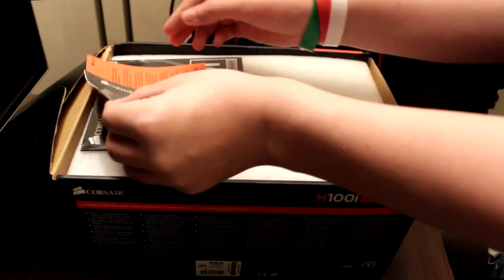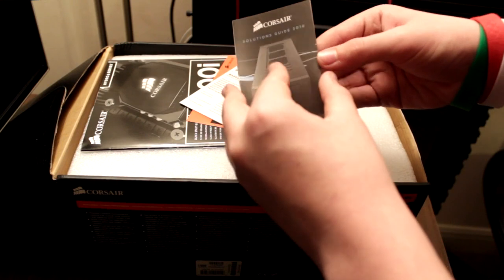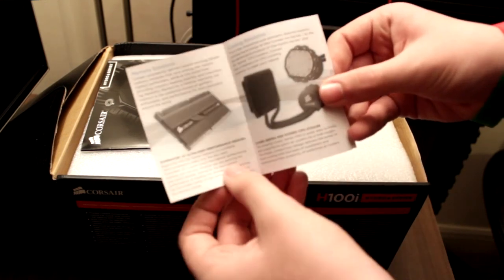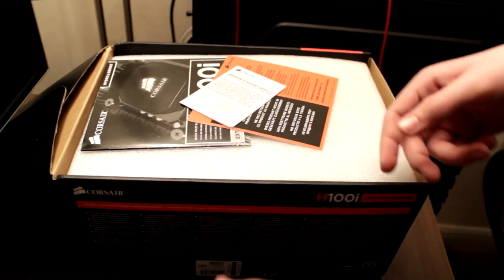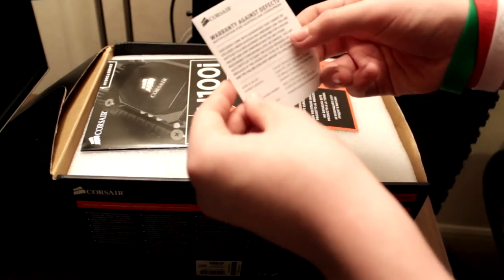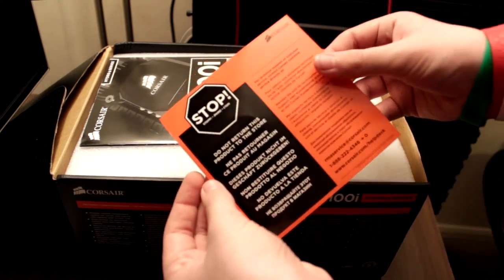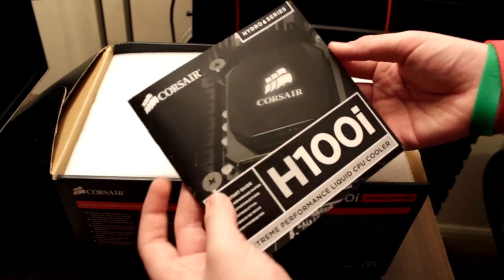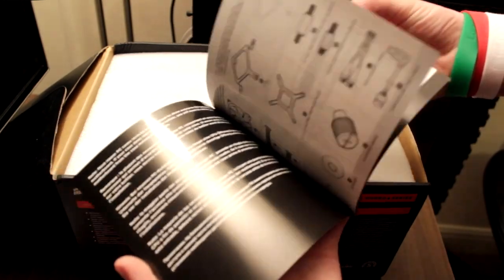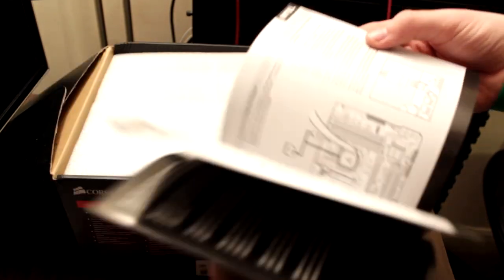So we've got to the inside of the box. At the top here we have the Corsair Solutions Guide 2010, the Corsair Obsidian on the front there, a couple of their other heatsink things. There's a warranty against defects — basically if you've got a warranty issue, send it back to Corsair, not Special Tech. You also get the Corsair H100i Extreme Performance Cooler User Guide, showing the mounting mechanism and how to install it.